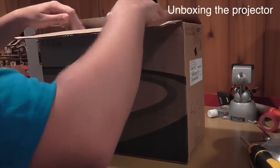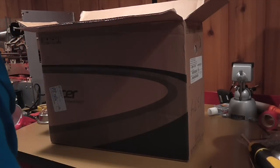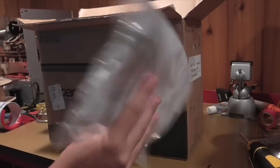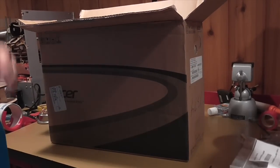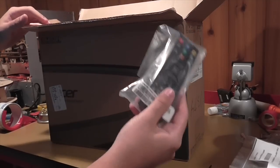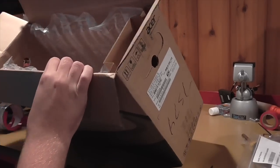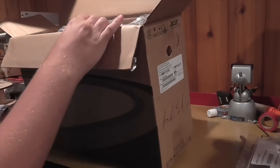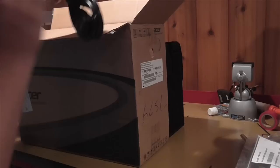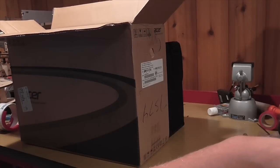The first thing you're going to do is open up your projector box and remove the protective bubble wrap packing. This will have your remote, your manual, and some drivers for your computer. The remote is in a pouch on the right hand side of the box. The projector will come in a little carrying pouch, and on the right side of your box you'll have a VGA cable and a power cable. So put those to the side.